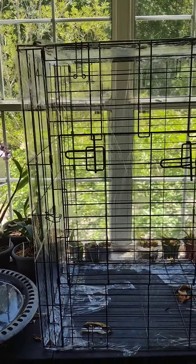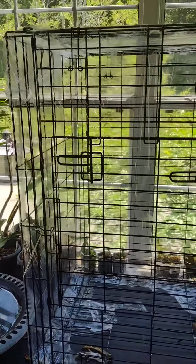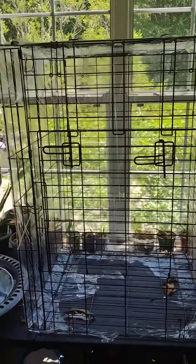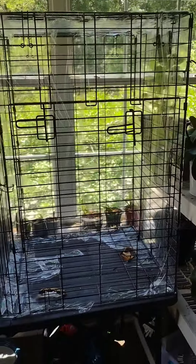I want to get a Bulbophyllum orchid because I don't have any yet, and they're really cool. Especially the Bulbophyllum Phalaenopsis — that's the one I want.